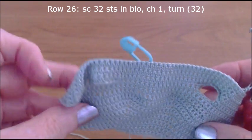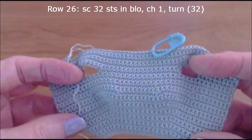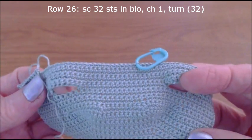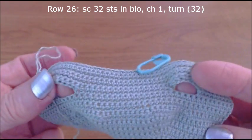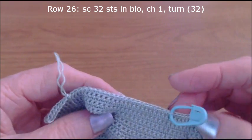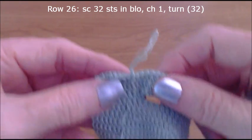We've done the last few rows needed, which was up to row 25 — all single crochet, rows 20 through 25. This is how it looks now. I've put a marker here because I'm going to try a new collar.